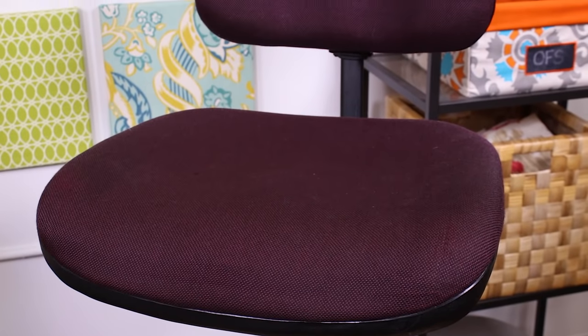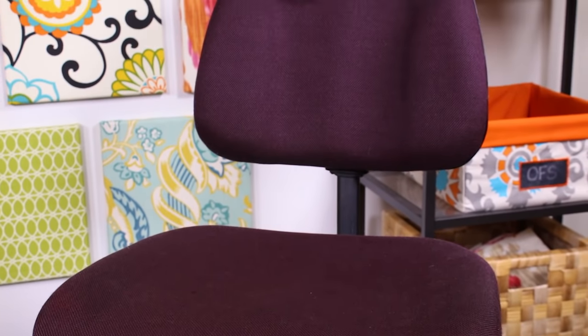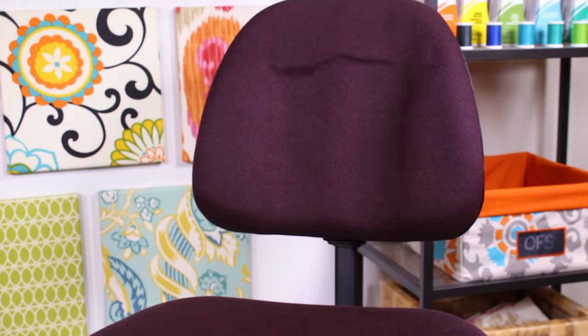Hi, I'm Clara from Online Fabric Store. Giving your office chair a makeover is an easy way to bring personality to your workspace. Of course, there are many different styles of office chairs, but this one's pretty typical. Since the back and bottom cushions are separate, it's a simple project with no sewing required, so let's get started.